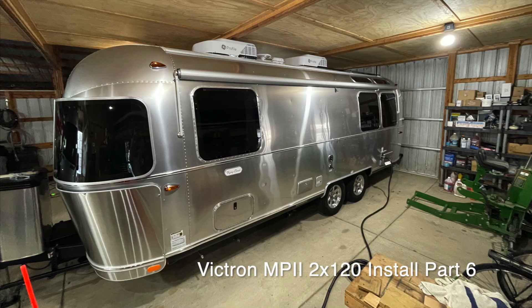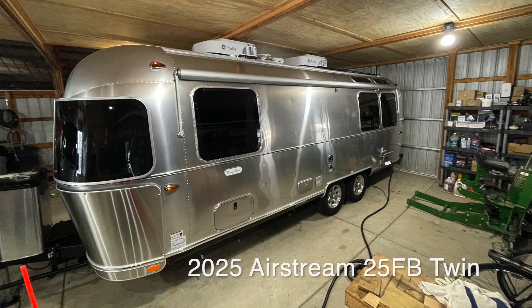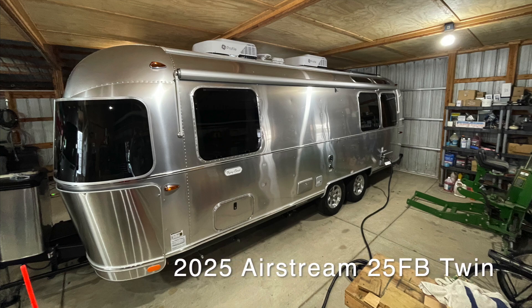This is part 6 and the final part of my MultiPlus MP2 2x120 50-amp split-phase inverter installation — that's a mouthful — being done on a 2025 Airstream 25FB twin.